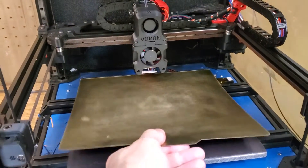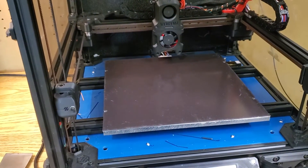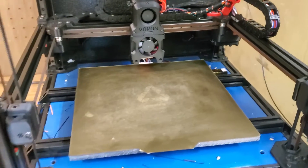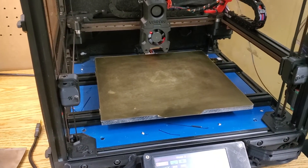While it can appear to be a daunting task at first, installing a magnetic flex plate to your printer's bed can be done simply and easily with some basic tools and prep work.